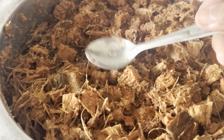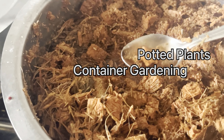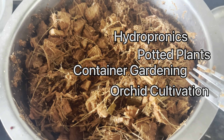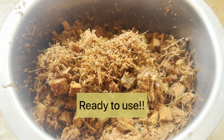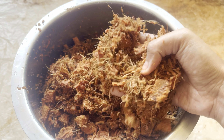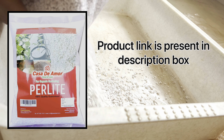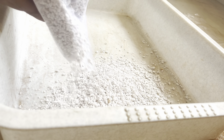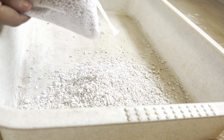Coconut husk chips can be used in various gardening applications including potted plants, container gardening, hydroponics, and orchid cultivation. Their versatility makes them suitable for a wide range of plants and techniques. Now we are going to use these coco husk chips in our chunky and porous potting mix. Along with soil, I'm going to use three ingredients — the first one is perlite, which is primarily used as a soil amendment. Its porous nature allows for increased airflow and water drainage, preventing soil compaction and waterlogging.